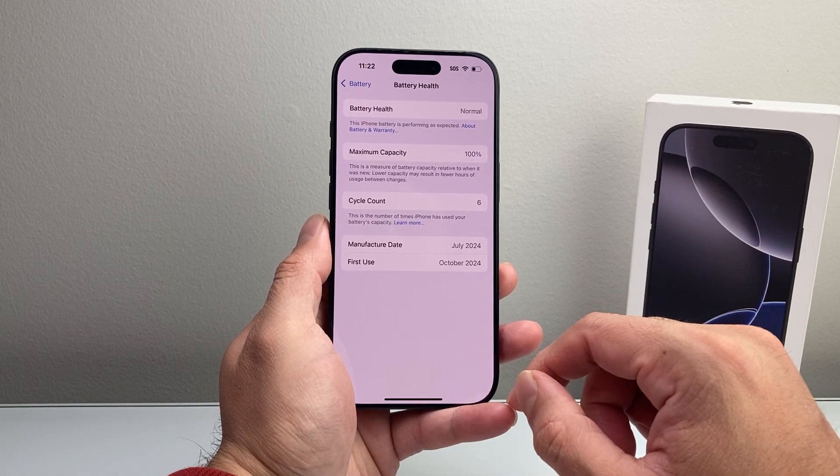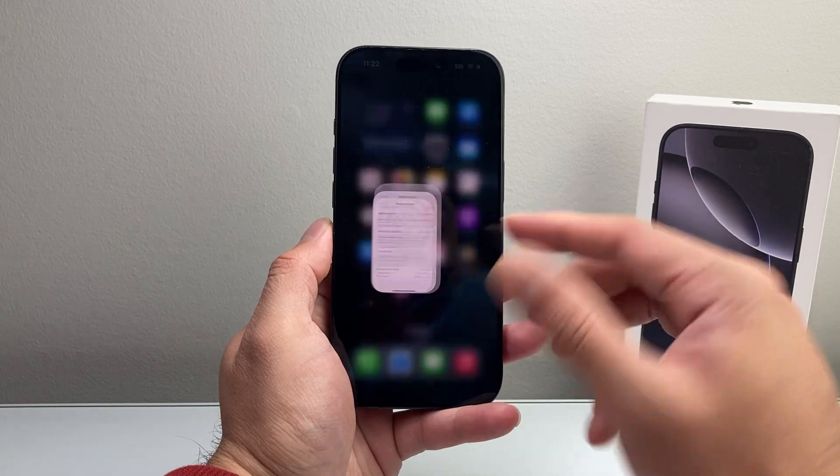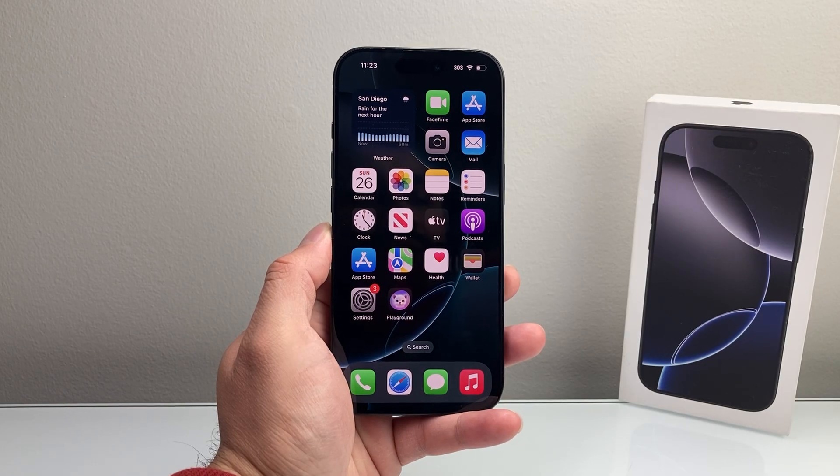So those are the pieces of information that will help you determine if a phone is refurbished, new, or a replacement device. I hope this video was helpful. If so, please consider hitting the like and subscribe button for more tips and tricks for your iPhone. We'll see you guys next time.